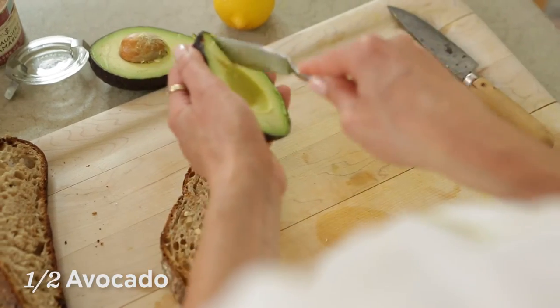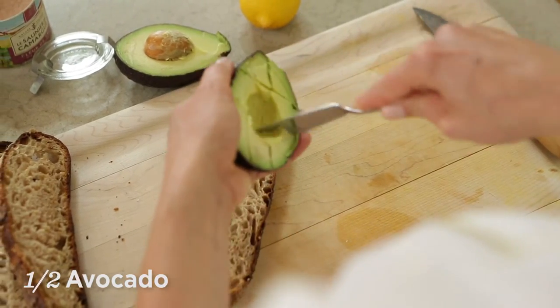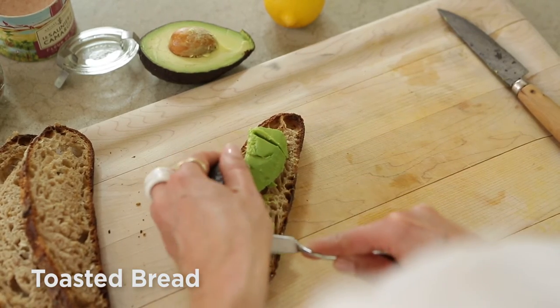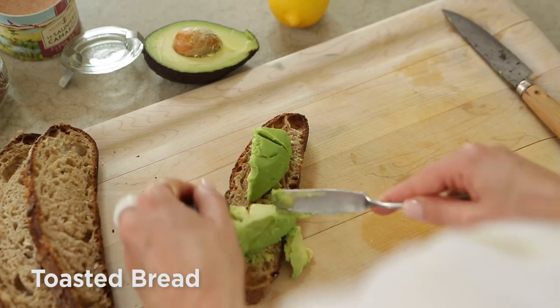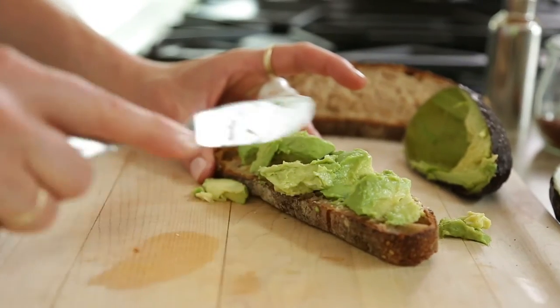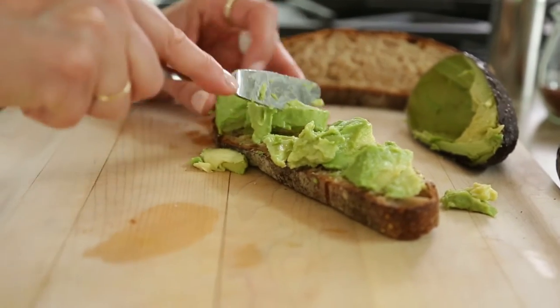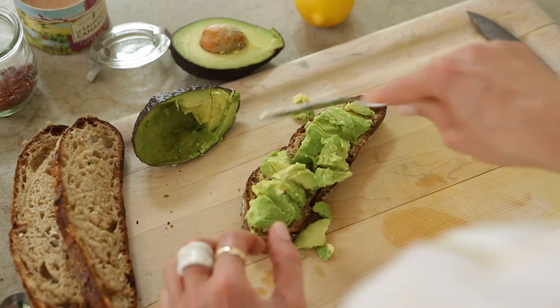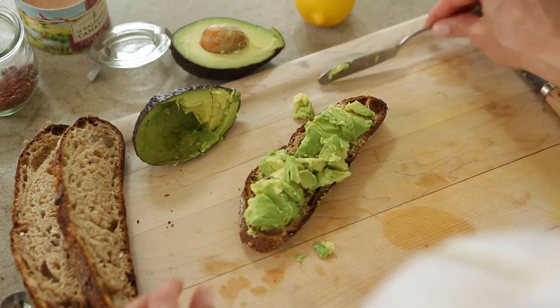So what I'm gonna do here is just put my avocado on this toasted bread. I like to use a hearty grain bread that's kind of sliced a little bit thicker. And be generous because this is your breakfast or this is your light dinner. You don't need to use just a quarter of an avocado — go for it, use what you want.